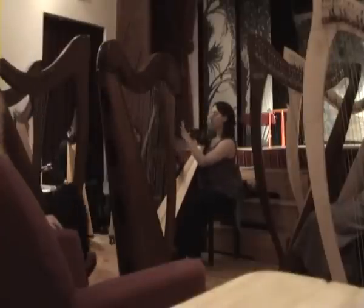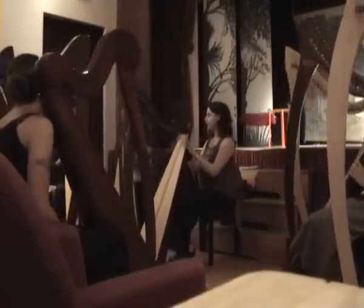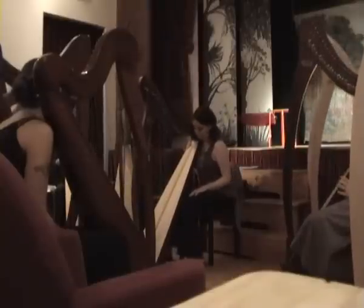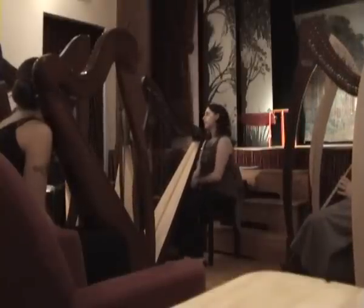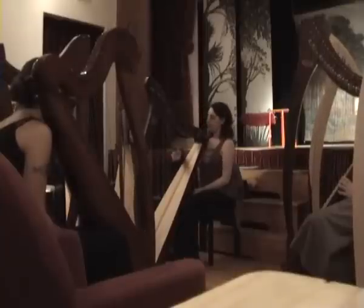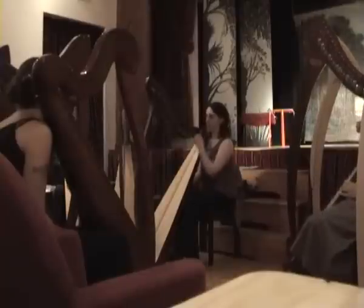So, you have F sharps. All sharps? F, yeah. All, yeah. All. So, it's in... E minor.